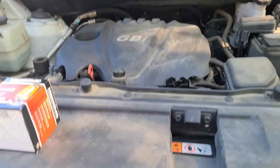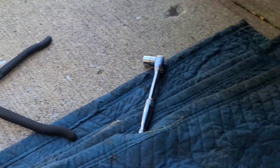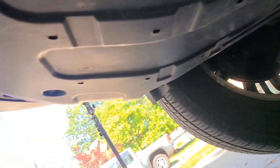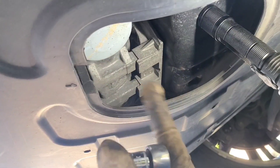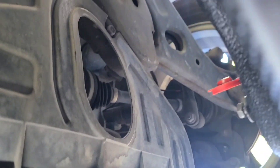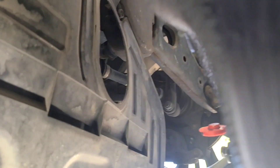Let me show you what you're gonna need. Up under the vehicle, sometimes you have an access panel. You're gonna need either an oil wrench, and if it's not hand tight you might need a socket, but it should be hand tight. You're gonna need a 17 millimeter to break your oil pan bolt free, and have your oil filter here.